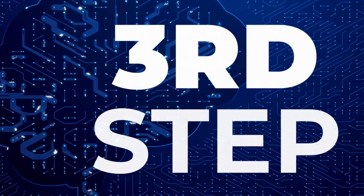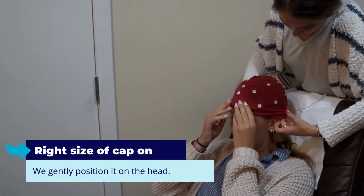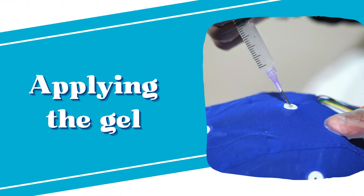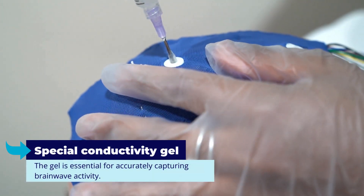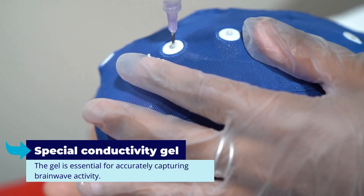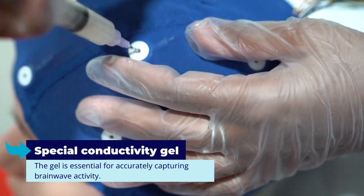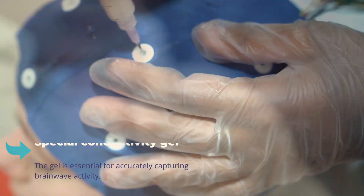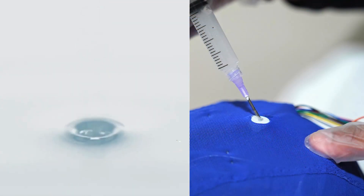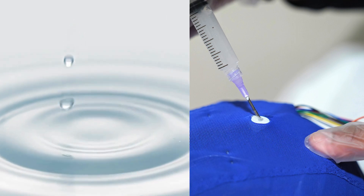Now, with the right size cap selected, we gently position it on the head. Next, we apply a special conductivity gel to each sensor. The gel is essential for accurately capturing brain wave activity. The process is gentle and precise, ensuring each of the 19 sites receives an appropriate amount of gel. The gel feels cool and a little wet, similar to when a drop of water touches your scalp.